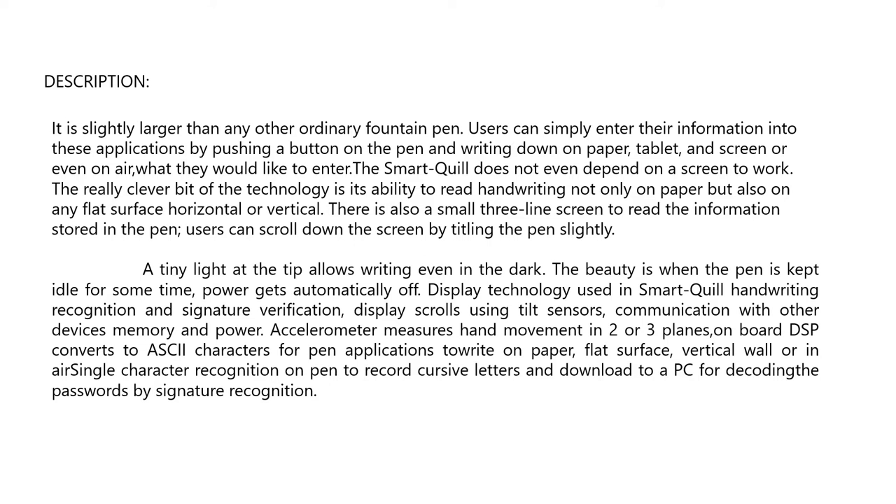The Smart Quill does not even depend on a screen to work. The really clever bit of the technology is its ability to read handwriting not only on paper, but also on any flat surface, horizontal or vertical. There is also a small three-line screen to read information stored in the pen. Users can scroll down the screen by tilting the pen slightly. A tiny light at the tip allows writing even in the dark.